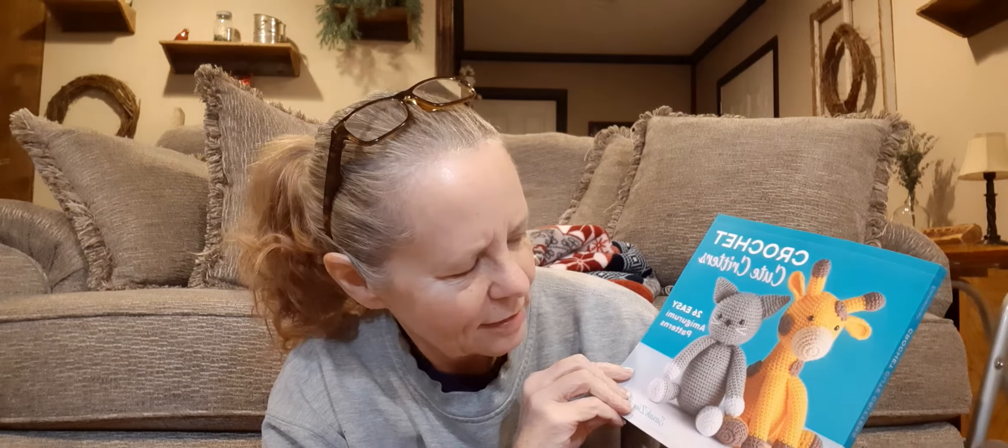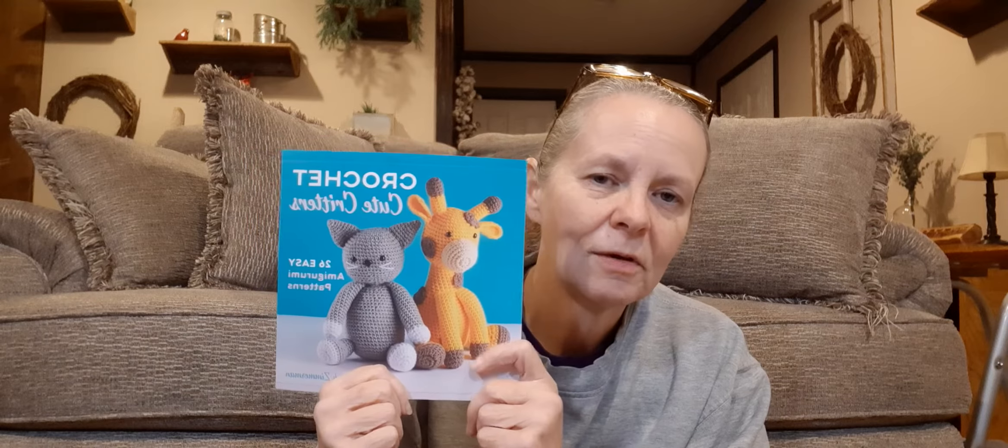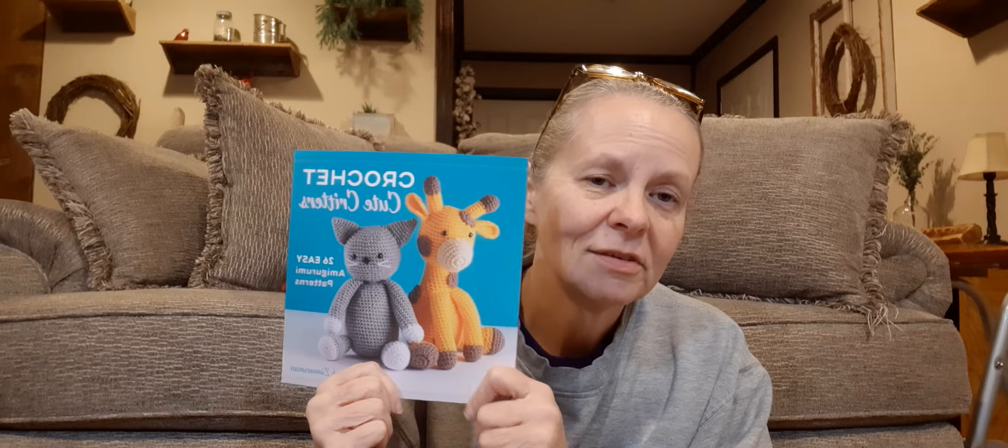The next thing I want to show you is what I started tonight. A couple of months ago, I ended up getting this book. It's by Sarah Zimmerman and it's called Crochet Cute Critters. It's got 26 of them in there — I believe it's the alphabet. But I had to have it. I got it off of Amazon and I think I paid like $7 and some change for it. And if you have Prime, you have free shipping. But anyway, that's a good deal for that book. It's got some of the cutest patterns in here.